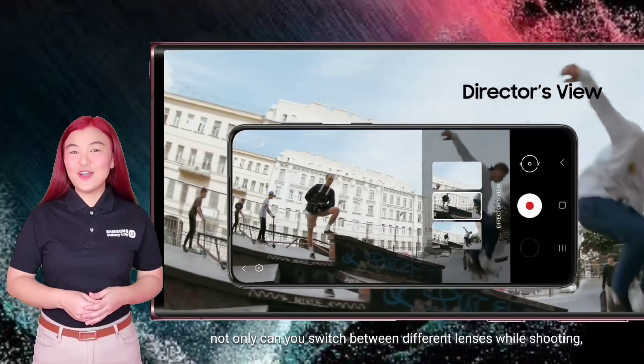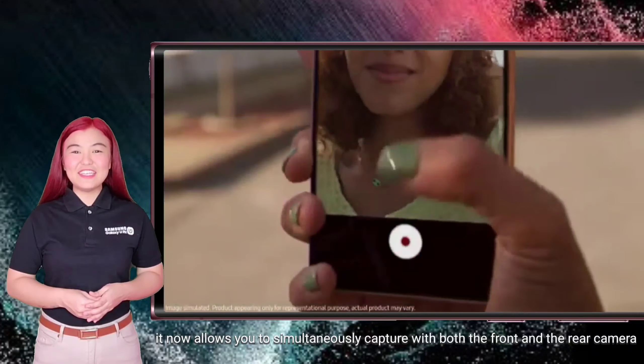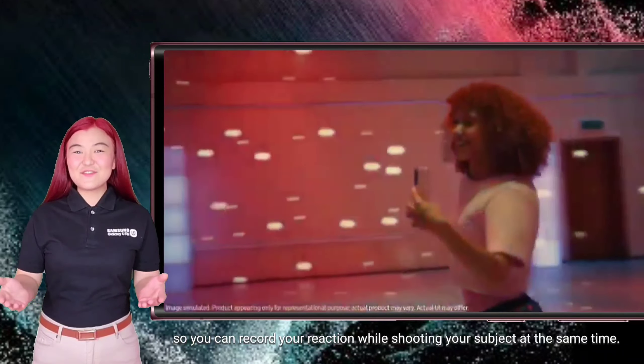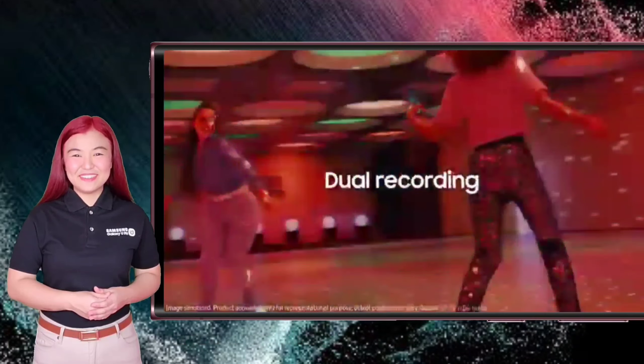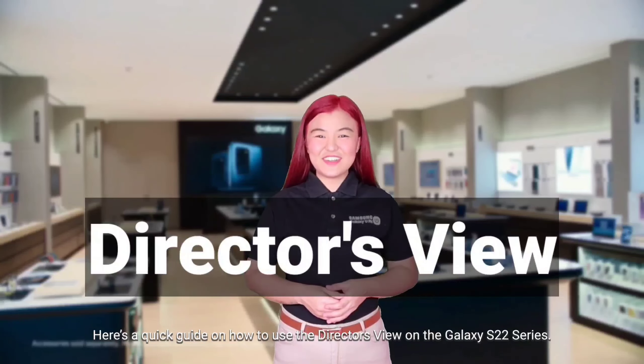With the Director's View, not only can you switch between different lenses while shooting, it now allows you to simultaneously capture with both the front and the rear camera so you can record your reaction while shooting your subject at the same time. Here's a quick guide on how to use the Director's View on the Galaxy S22 series.